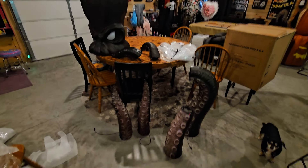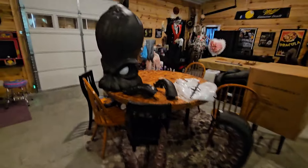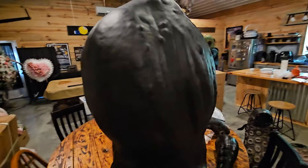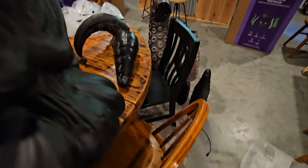Alright guys, couple of surprises. This thing is absolutely huge. First of all, it's not basically — it is a blow mold. I'm kind of scared to tilt him, but as you can see, it's just a blow mold underneath.